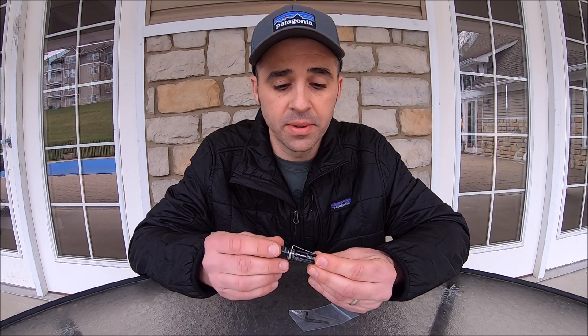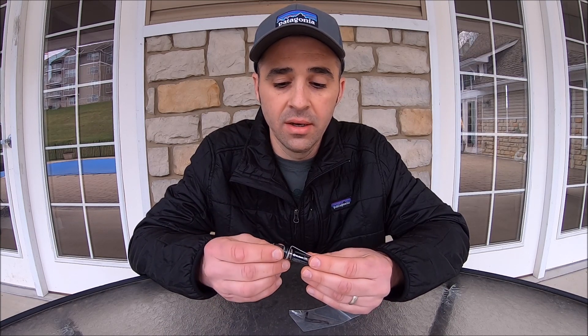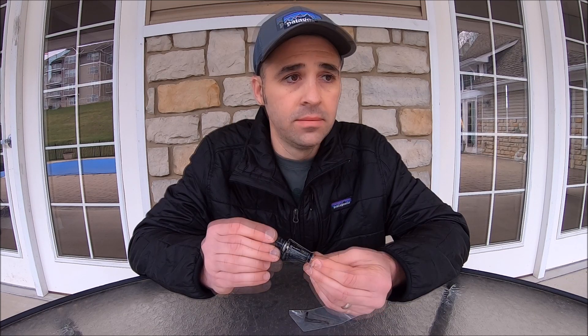I've had a lot of experience with this light. You can see there's quite a bit of wear on the finish, but it's worked out really well for me and was one of my favorite go-to lights for a long time.